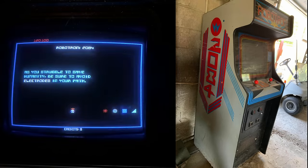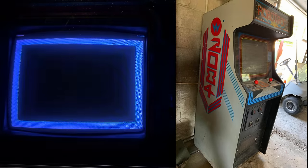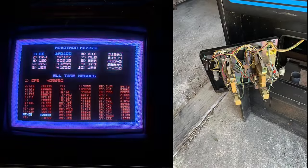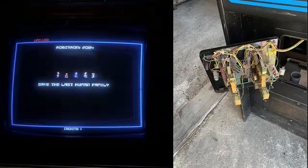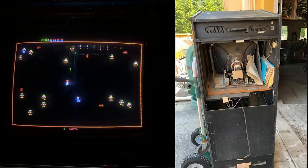Everything looked intact — it had the monitor, all of the artwork. Maybe the sides were a bit scratched up, and there was a little bit of rust and patina here and there, but all in all it looked pretty good. It was missing the upper back door, but that's pretty common with Williams machines.